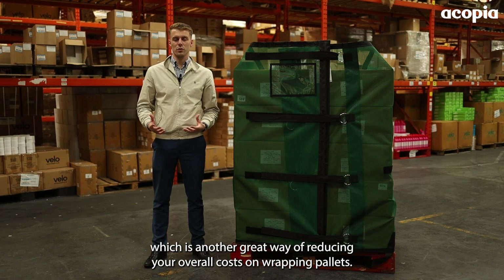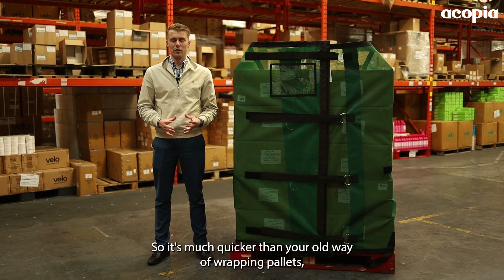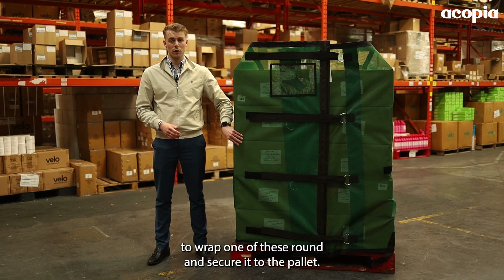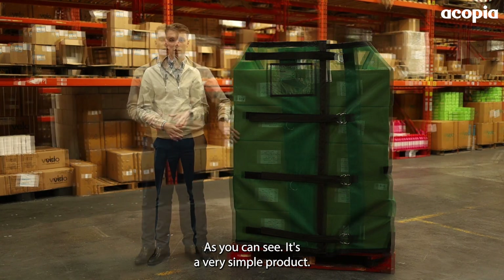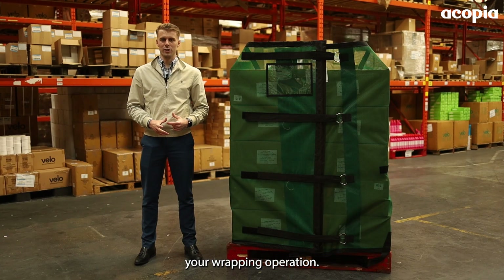When it comes to reusable pallet jackets, they're also very quick to apply — much quicker than the traditional way of wrapping pallets either by hand or on a machine. Typically it takes about 30 seconds to wrap one of these around and secure it to the pallet. There's also very minimal training needed, as it's a very simple product. Overall, these will really help to speed up and simplify your wrapping operation.